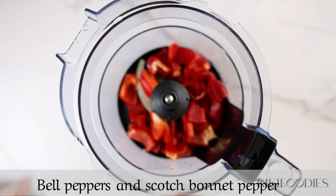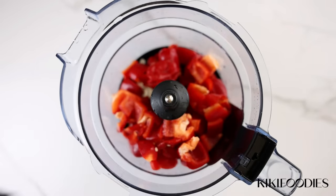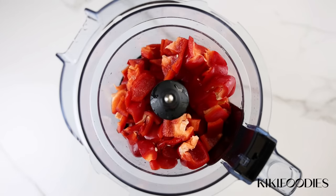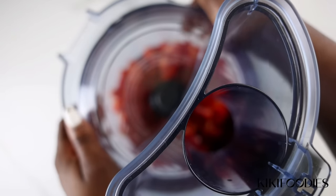Lastly for the prep work, I'm going to transfer bell pepper and scotch bonnet pepper to a food processor and give this a rough blend. This is going to be the base for the soup.